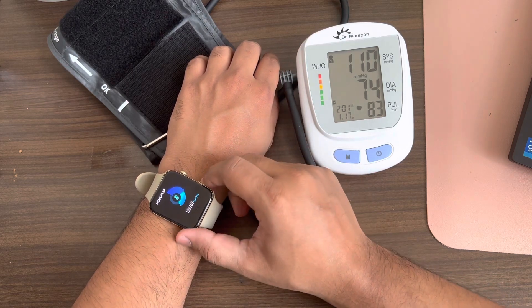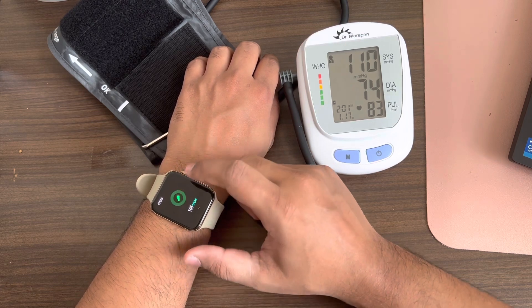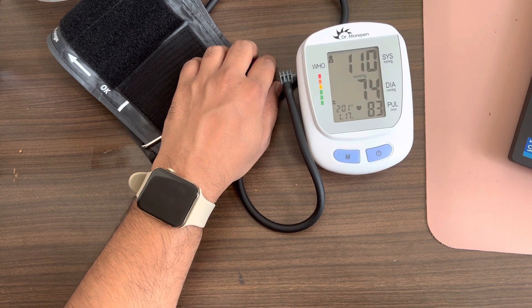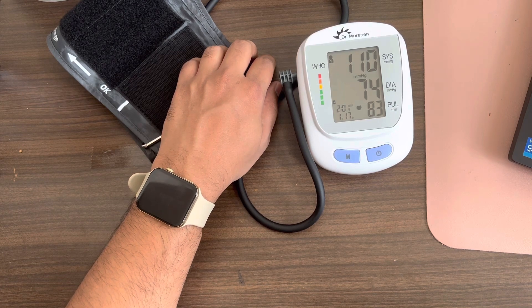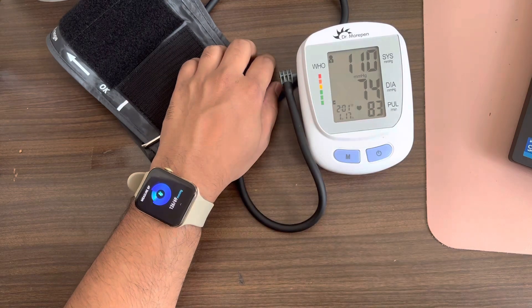The smartwatch is not as accurate as the dedicated BP monitor, but you can use it on a regular basis to see if your BP is going very high or not. That's about it guys, hope it was useful. Let me know your view in the comments — whether we should rely on the smartwatch BP or any other measurements it shows.